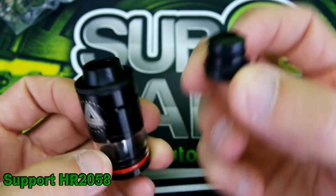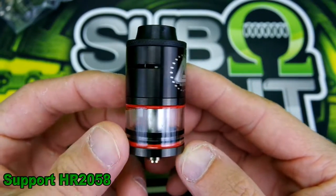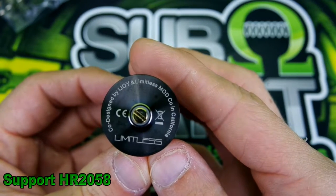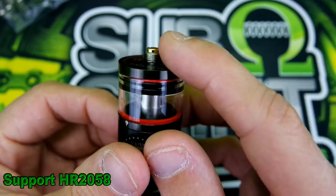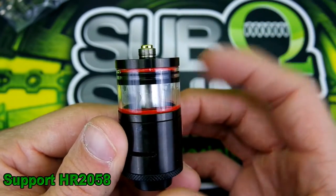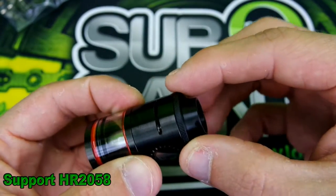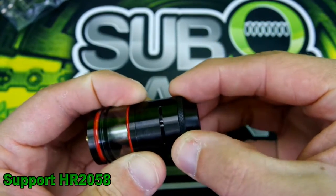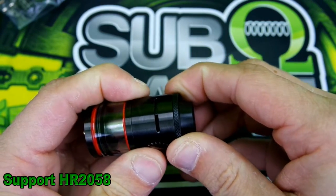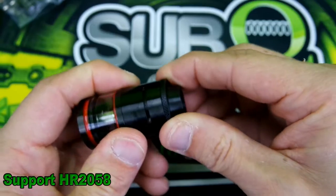Here is the Limitless RDTA — pretty nice, co-designed by iJoy and Limitless Mod Company in California. It has a long 510 with definite hybrid compatibility, which makes sense since the Limitless Mod is a hybrid. The adjustable airflow has a nice knurling ring. There is no single coil option, which is a bummer, but the same airflow pattern is mirrored on both sides.